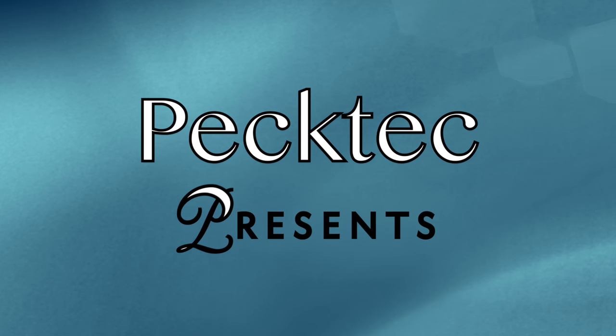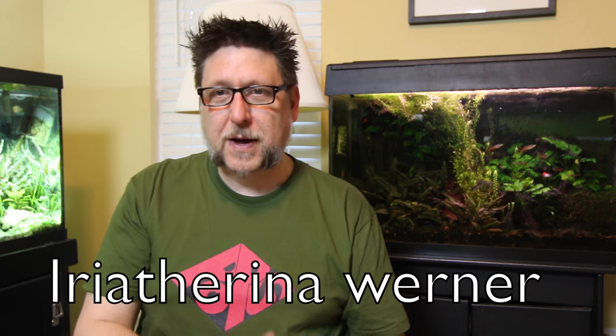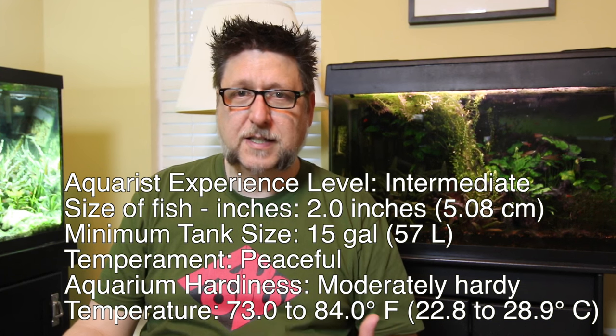Today we take a look at a fascinating fish: the Threadfin Rainbow. Hey YouTube, this is PecTech, and a while back I bought this fish and it's just fantastic — a really interesting and beautiful fish to have in your tank. I know you're gonna like it too. It's called the Threadfin Rainbow or the Featherfin Rainbow, and here's the scientific name. What's important about a scientific name is that not everywhere in the world may use the same common name, so always try to include it even though I can't say them.